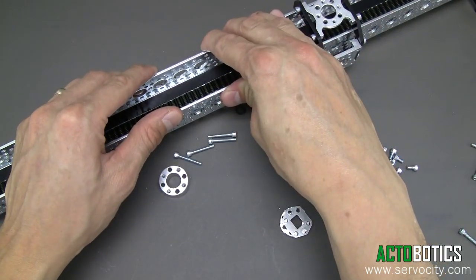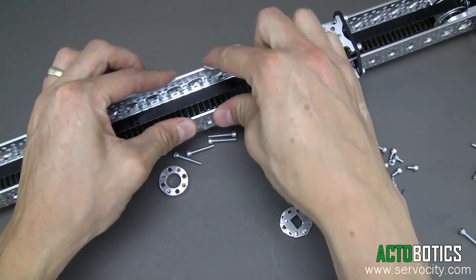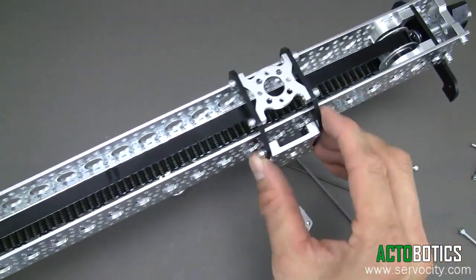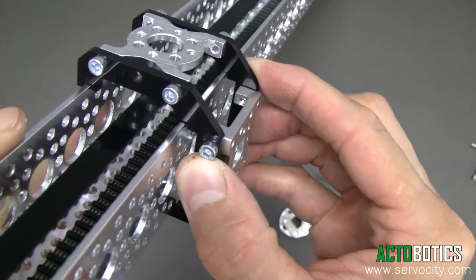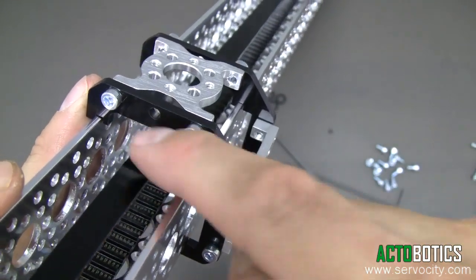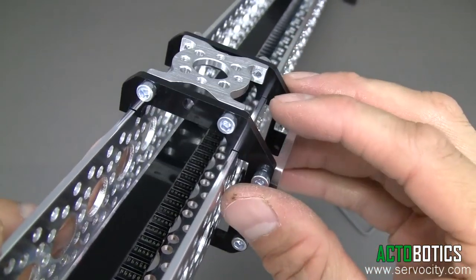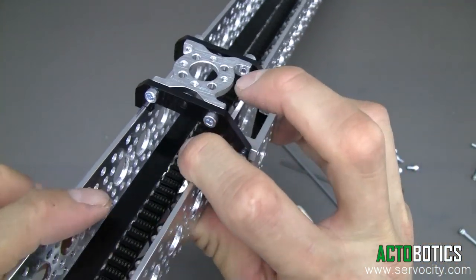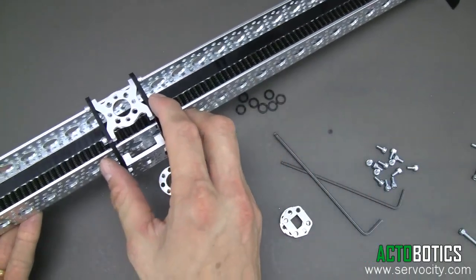Every once in a while, some of the channel during shipping may get slightly flared out or slightly pushed in. So if you run your slider along your channel, it may want to bind up in certain locations. When that happens, all you need to do is look very closely at where the little slides are and see if you need to push in on the channel or pull out on the channel. Once you do that, it's set — you don't have to worry about it flexing or doing anything later on.